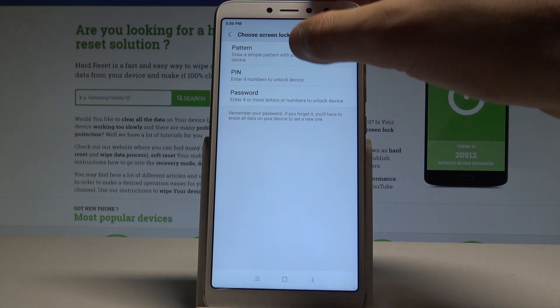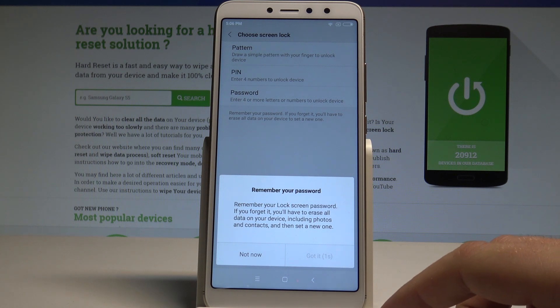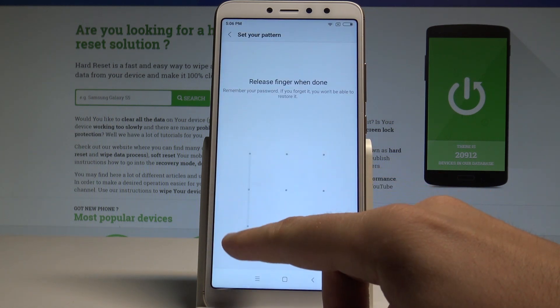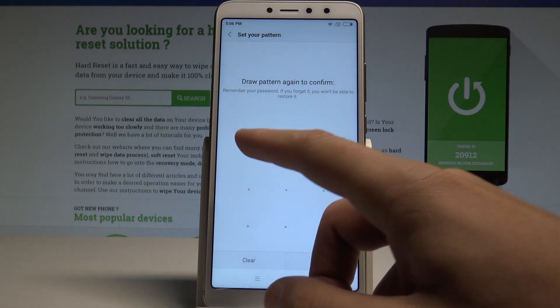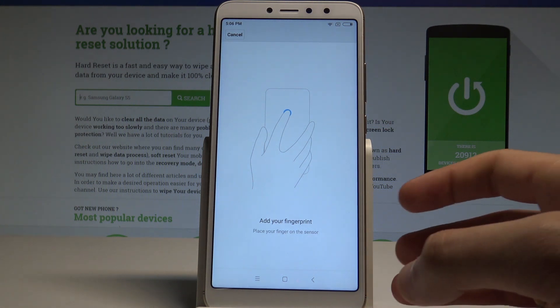In this case, let's use Pattern. Read the instruction and tap Got It. Now draw your unlock pattern, then do it again for confirmation. Tap Confirm, and now you are ready to add your fingerprint.